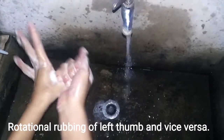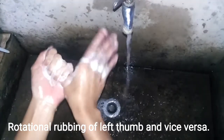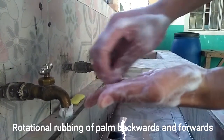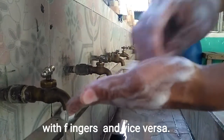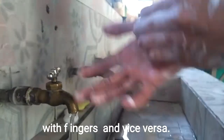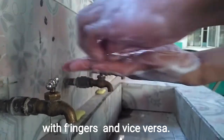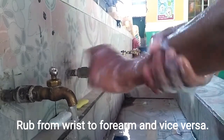Rotational rubbing of palm backwards and forwards with fingers and vice versa. Rub from wrist to forearm and vice versa.